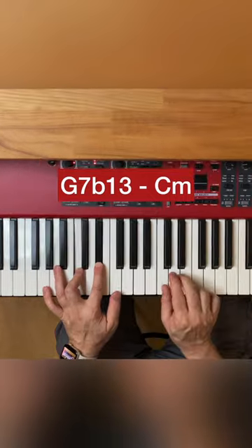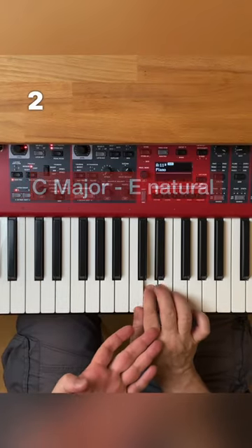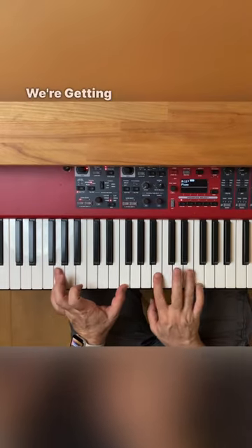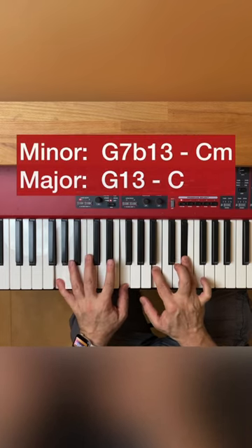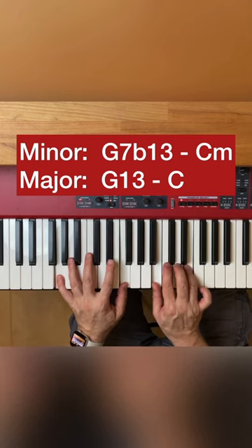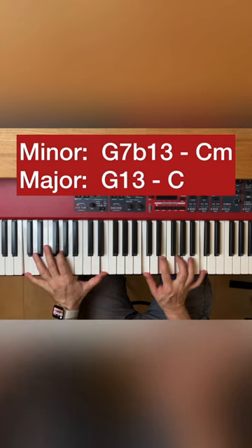Now in major the melody is 3, 2, 1. Together with the bass, the 7 and the 3 we're getting. So in minor and in major, the G7b13 chord...